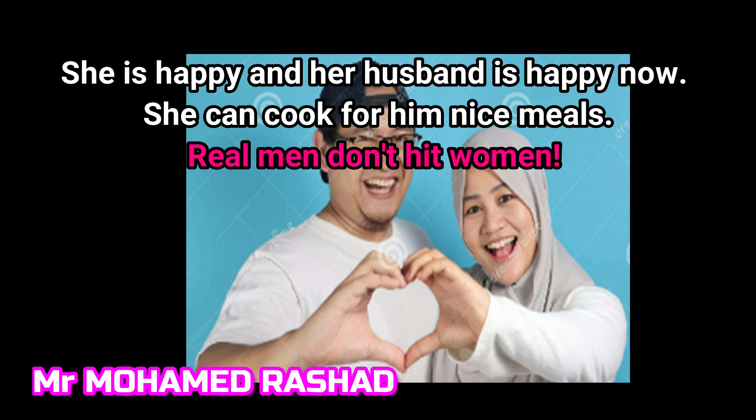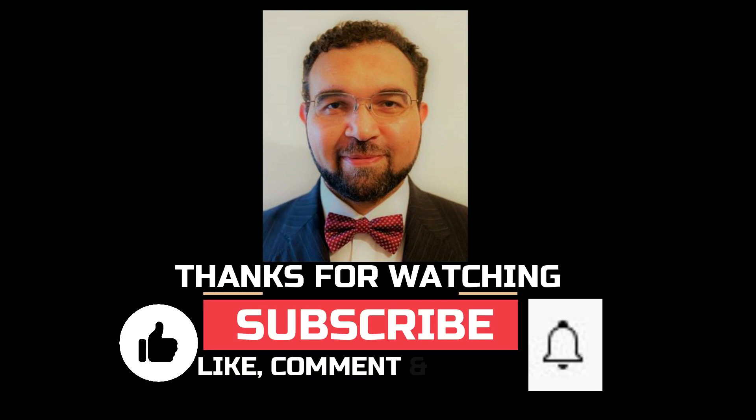Please — real men don't hurt women. See you in the next video.